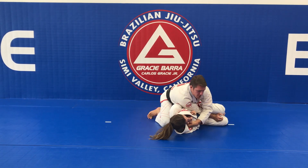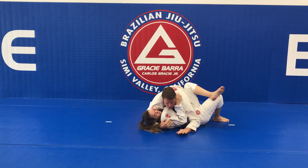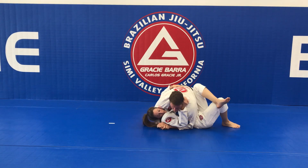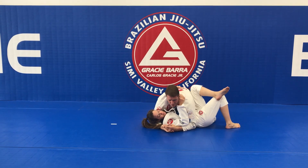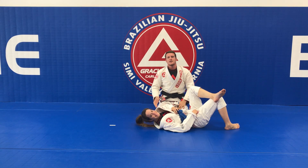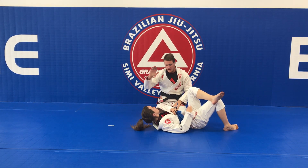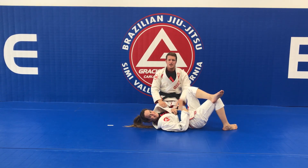Pop over and finish on side control — hug the head, hug under the arm, and bring your partner close to you. Finish in a dominant position, passing through the legs and scoring three points. Make sure you have control of the position. Thanks coach Yasmin — have a good one guys, see you here.